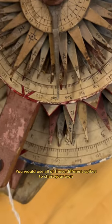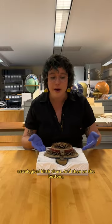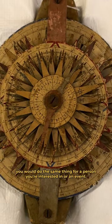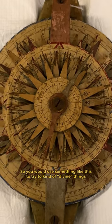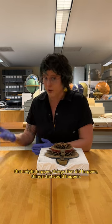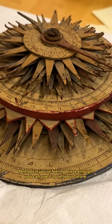You would use all of these different spikes to chart your own astrological birth chart. And then on the bottom, you would do the same thing for a person you're interested in or an event. So you would use something like this to try to divine things that might happen, things that did happen, things that could happen. Perhaps if you're feeling brave enough, you can use it to tell your future.